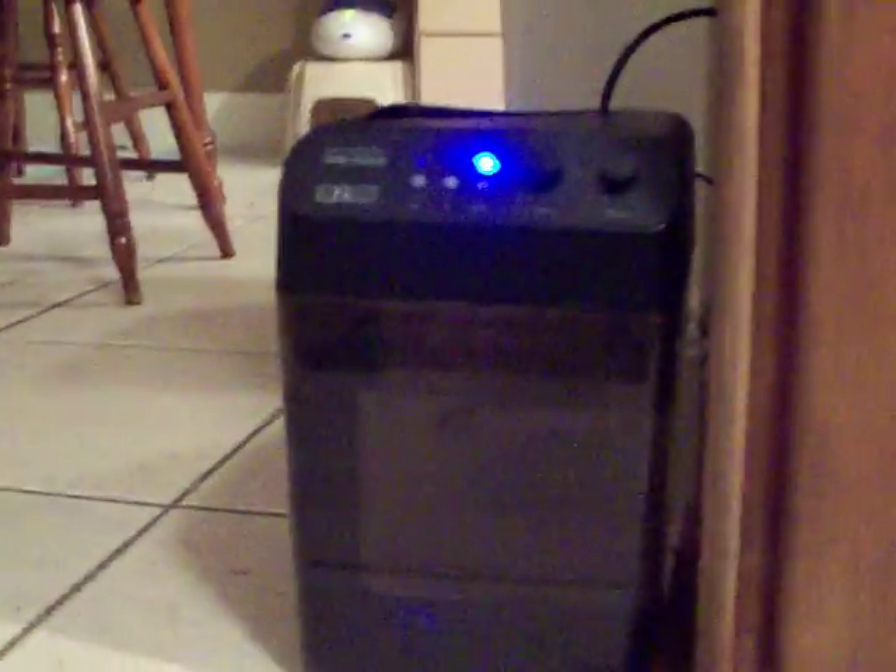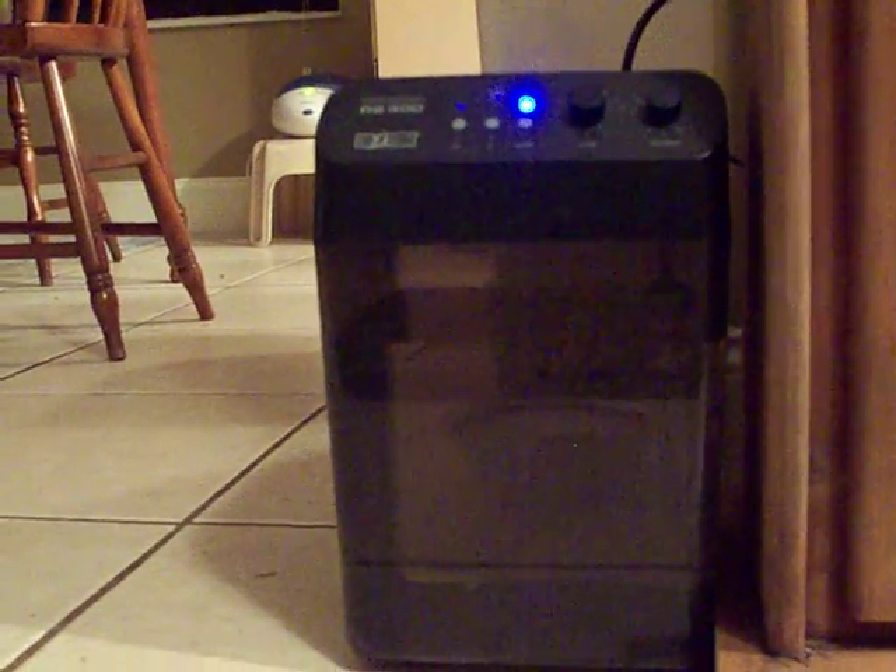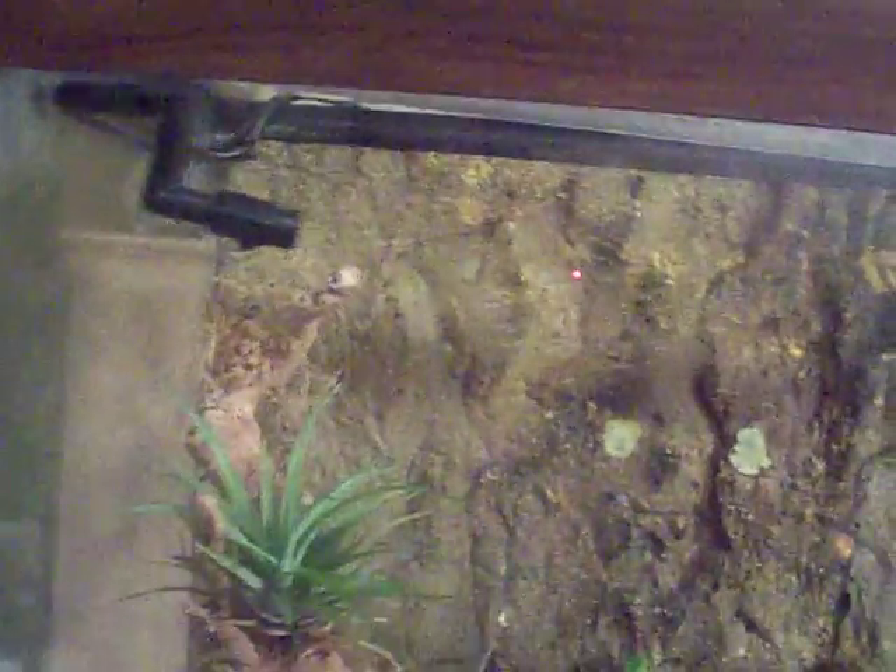Up here in the corner of the tank there's a device — like a shower head — that makes it rain throughout the whole enclosure. There's one there and one there. It's on an automatic system; the base holds about two gallons of water and I can set how many times a day it goes off and for how long each time.